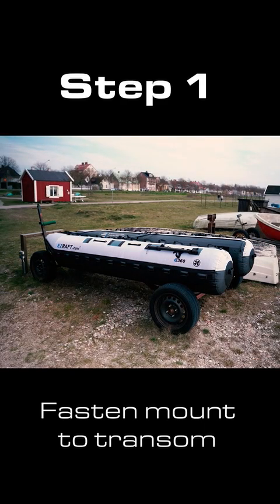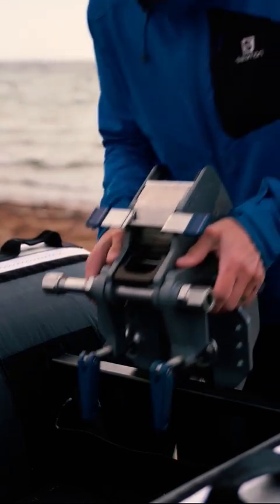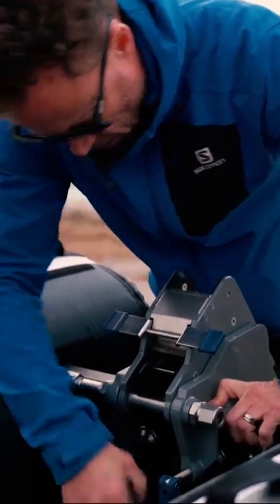The setup will only take a few minutes. No tools needed. Just fasten the mount by hand.